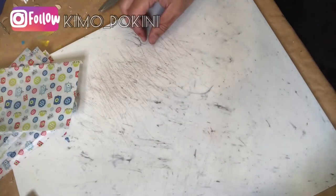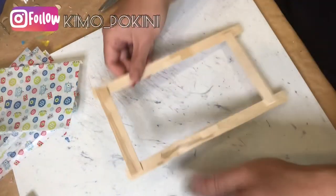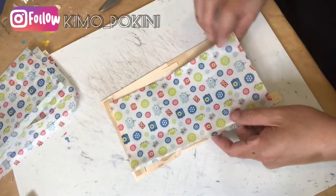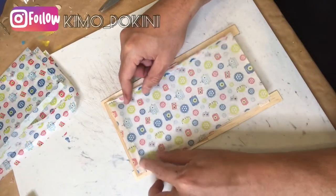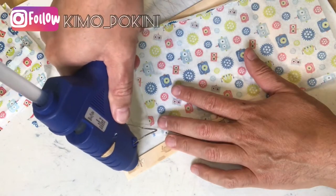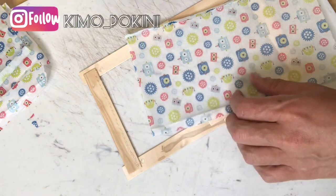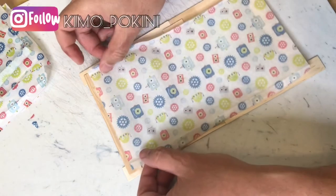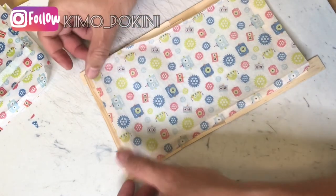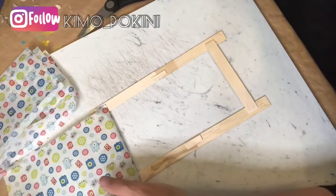Now we're going to put our tissue paper shoji screen onto each of the frames. Make sure that you have the frame and the tissue paper facing the right way. Add a little bit of hot glue at the top, and once you secure the tissue paper to the top portion of the frame, you'll glue down the rest of the tissue paper, ensuring that all four sides are secure.